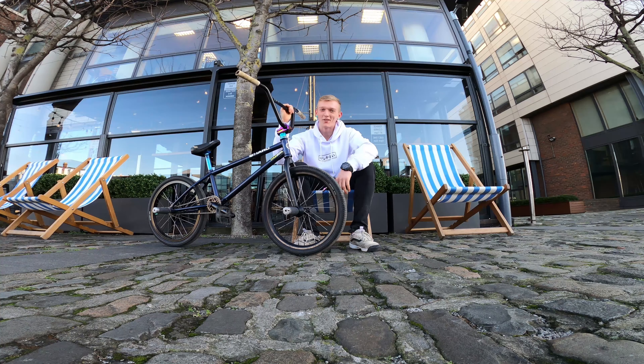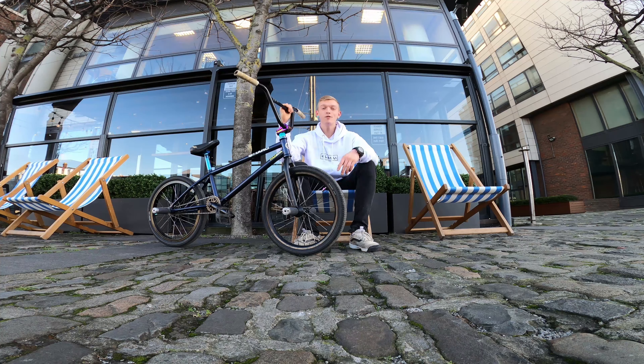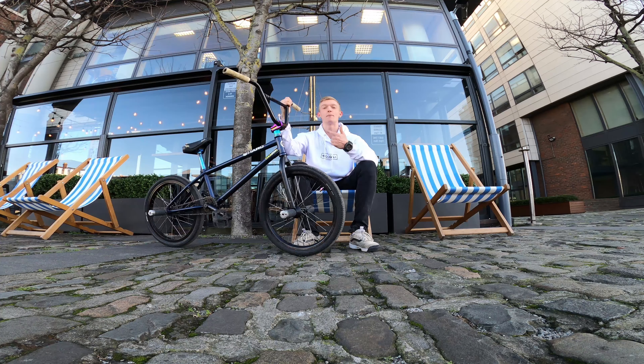Yo, what is good guys? Good morning, good afternoon, good evening. We are in beautiful Dublin, Ireland. It's a lovely day out. Sun is finally back, hoping that spring will be back soon as well. As you may or may not know, my name is Mick Penner and today I'm here to teach you the spinning dump truck.